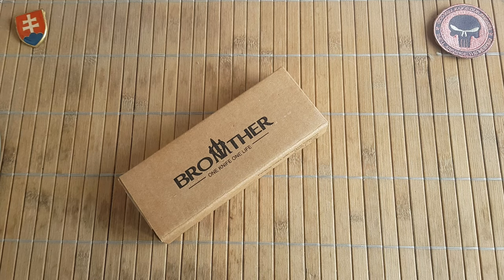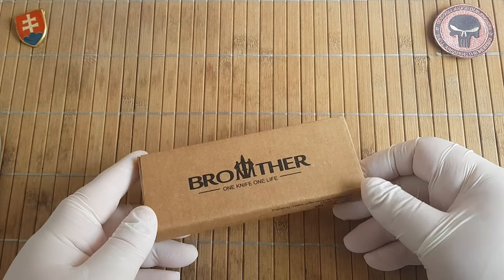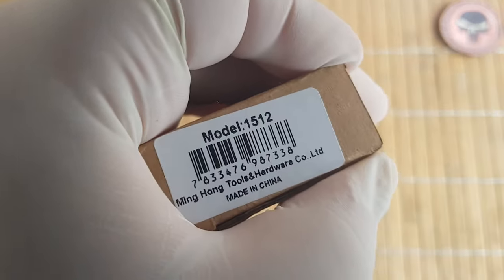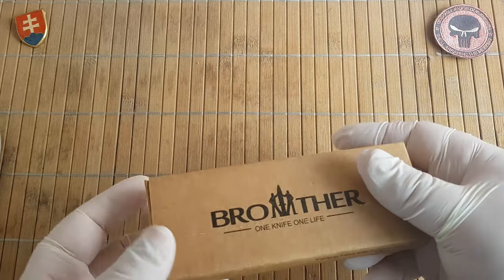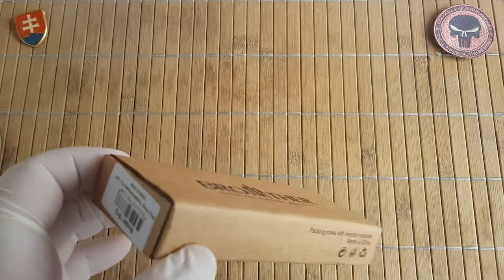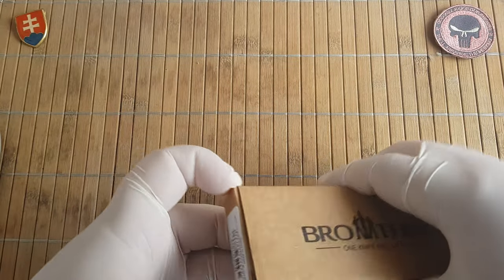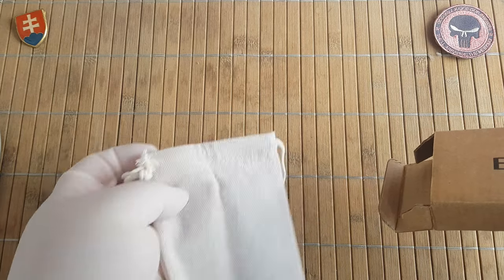Hello YouTube friends and welcome to my channel. In this video I would like to share with you another knife from Brother, or should I say Ming Hong Tool and Hardware Corporation Limited. This is probably a manufacturing plant. We know and love here on the channel the Brother brand because they will offer you a great value for your money. This is one of the newest models, the 1512.